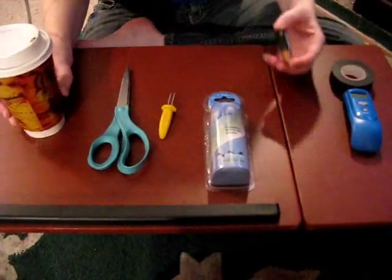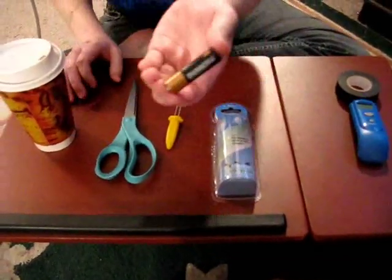Today I'm going to show you how to heat up a cold cup of coffee using a Duracell battery.